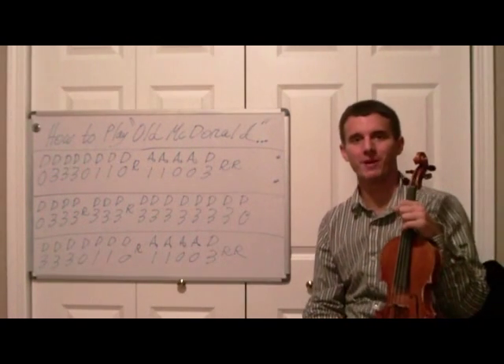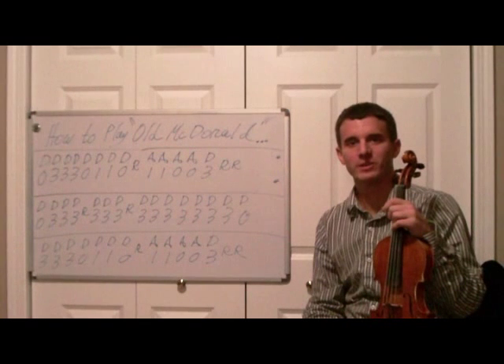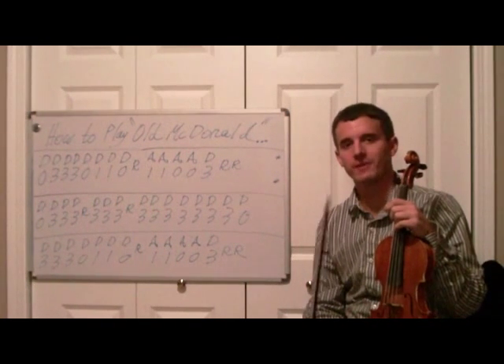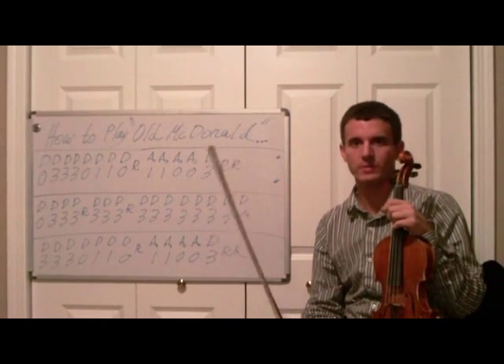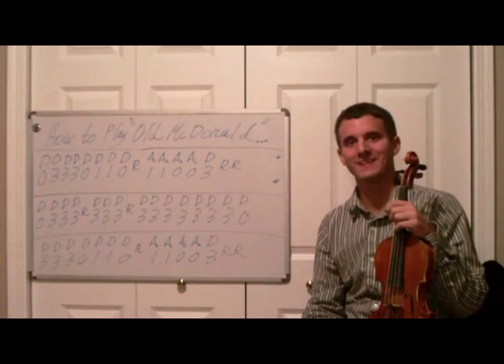All right, so that's how you play Old MacDonald Had a Farm with violin. If you'd like to learn more about how to play violin, visit my website ViolinTutorPro.com. Otherwise, my YouTube channel is YouTube.com slash ViolinTutorPro. Have a great day.